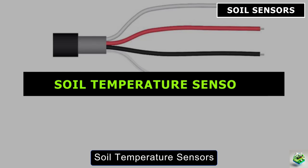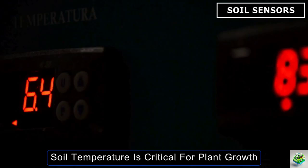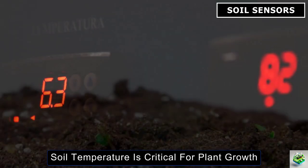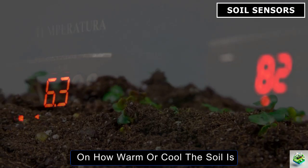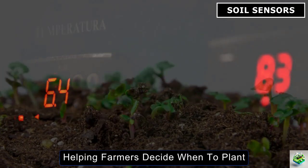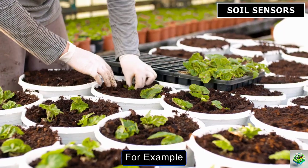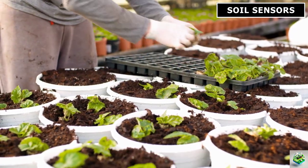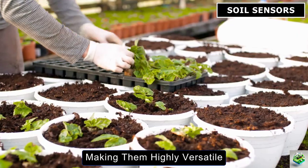Next up is the Soil Temperature Sensor. Soil temperature is critical for plant growth. These sensors provide real-time data on how warm or cool the soil is, helping farmers decide when to plant, fertilize, or harvest. For example, in greenhouse farming, these sensors also track air and water temperatures, making them highly versatile.